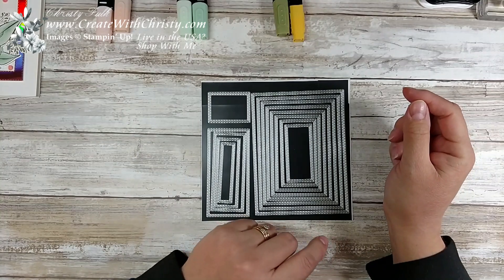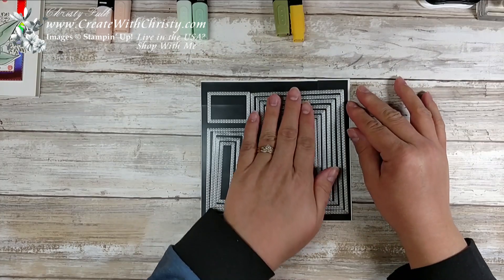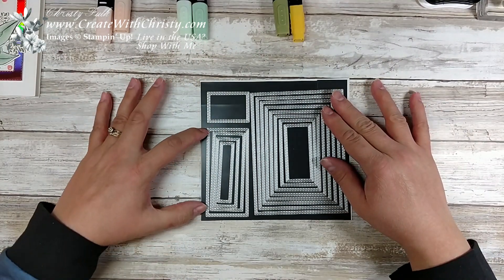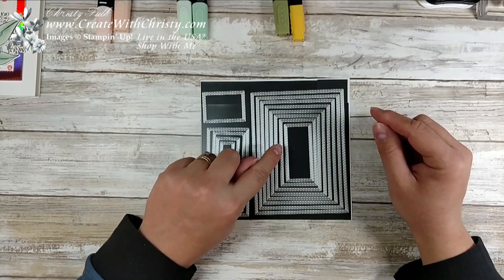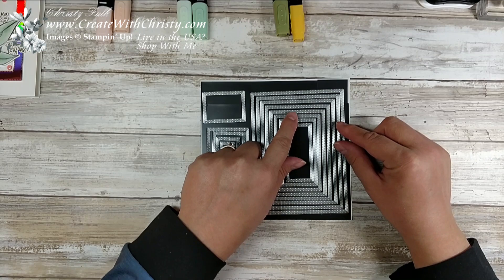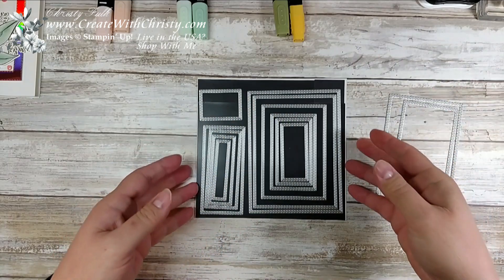I'm going to use the number four and number six dies. How I count these — I start with the smallest. When I say number four to number six, that's this section right here. That's the other thing I like about this — we've got long narrow ones, ones that are a little wider, and then one that's just really nice for a little greeting. I always start counting with the smallest: number one, two, three, four, five, and six. These are the ones I'll be using today.